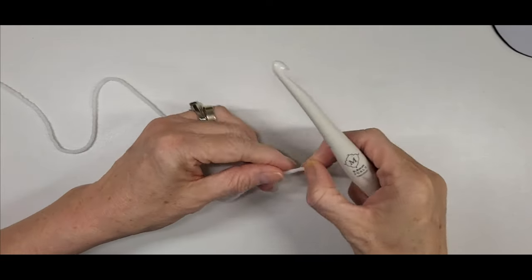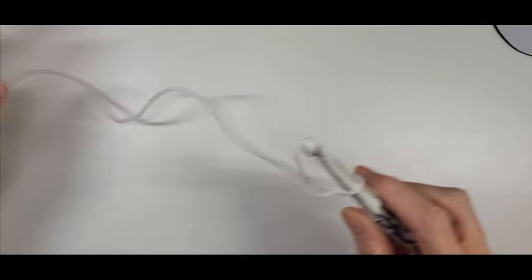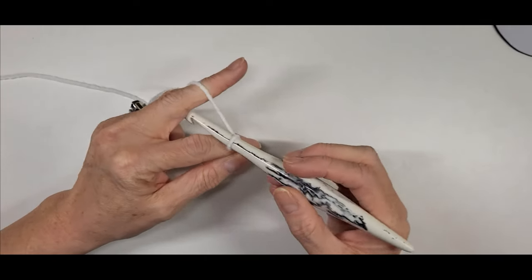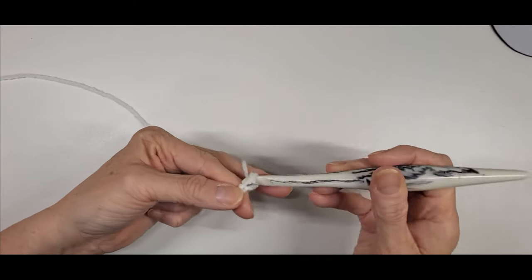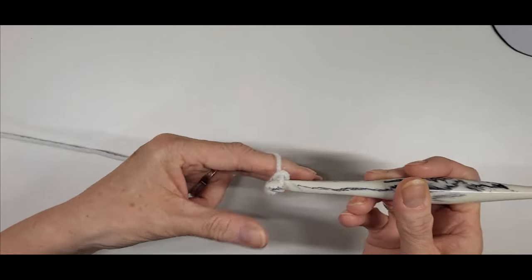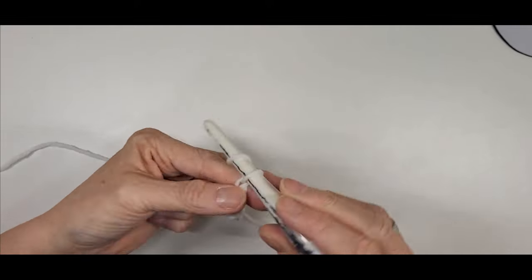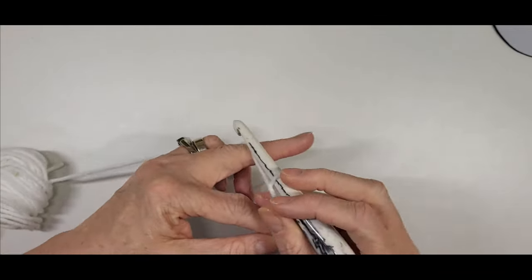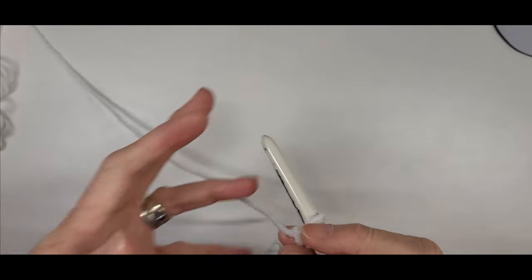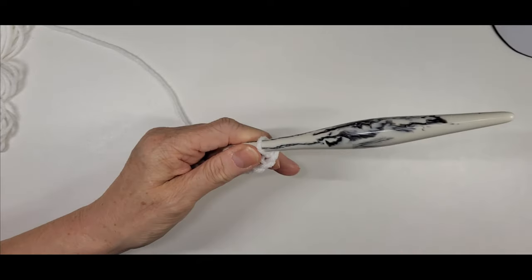Once you've figured out your length, you're going to chain by threes: one, two, three, four, five, six, seven, eight, nine, ten, eleven, twelve, and so on until you get to the length that you need.